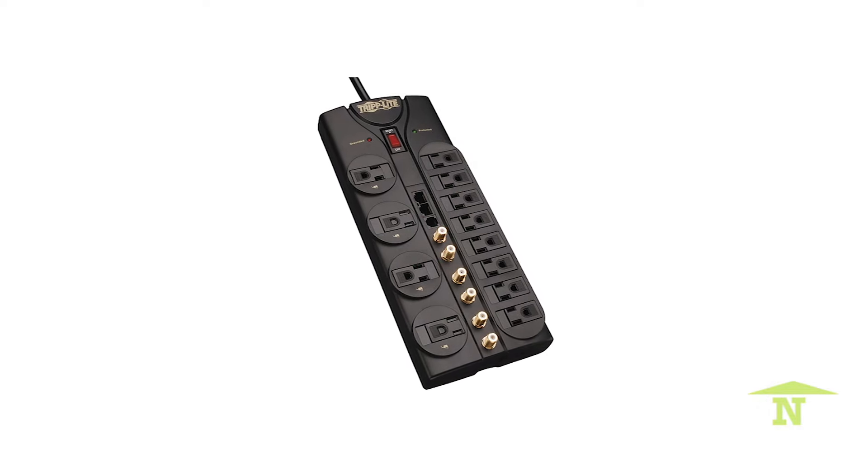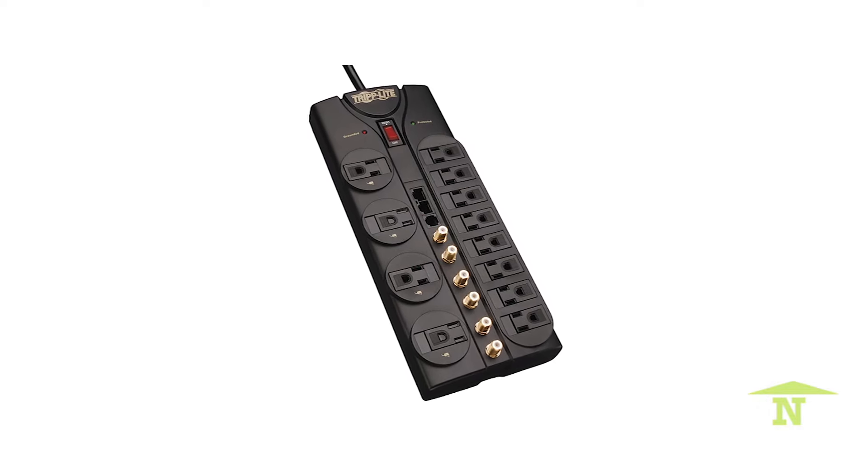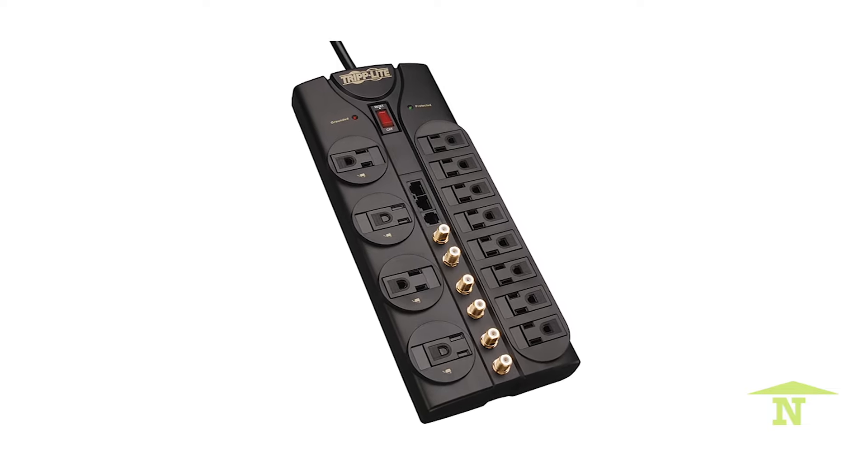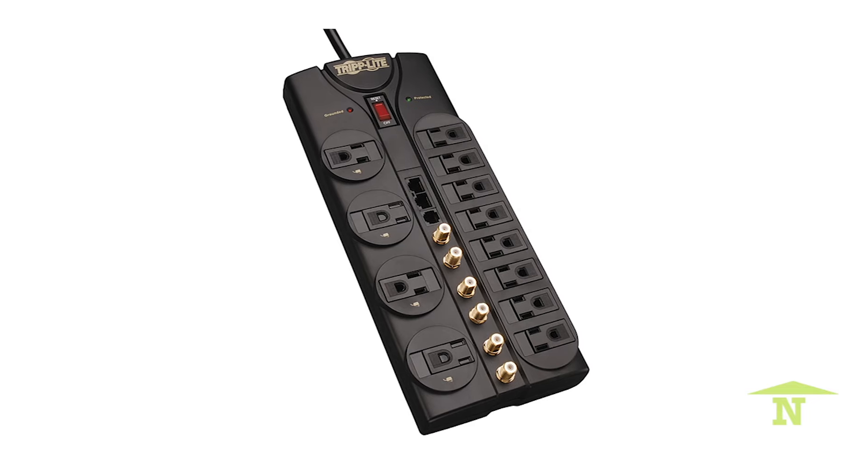The first one is really that all-encompassing one. It's a great one for behind the television where you have the electrical outlet, your coaxial cable for the cable connection, you might have an internet connection with an ethernet cord, or even if you have a landline phone, they have those as well. It's actually a device about the size — very flat — that fits really neatly behind your TV. It's 30 bucks, easy to put in, and a great investment.